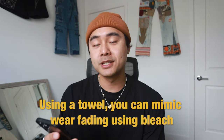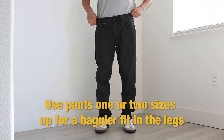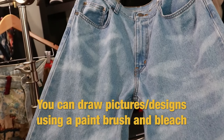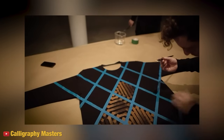Number five: using a towel you can dab and wipe areas with bleach to mimic fading from wear. Number six: if you want baggier pants, try going up a size or two for a bigger fit in the legs, but you may have to do some alterations to the waist. Number seven: you can draw pictures on fabric with a paintbrush using bleach. I've seen online you can make really intricate, detailed designs, but obviously you gotta have the skill to do that.